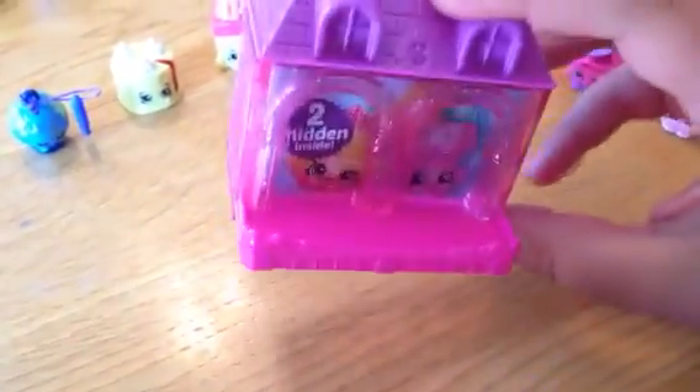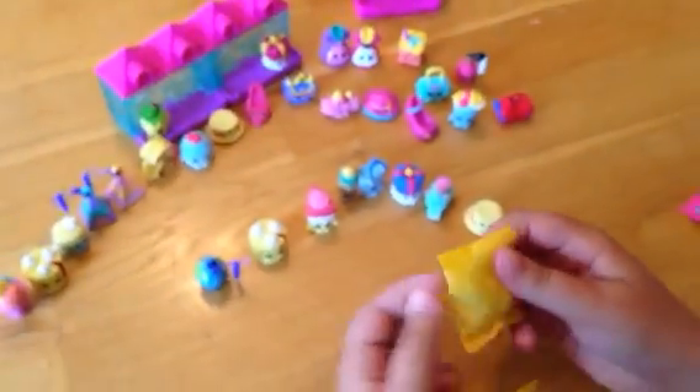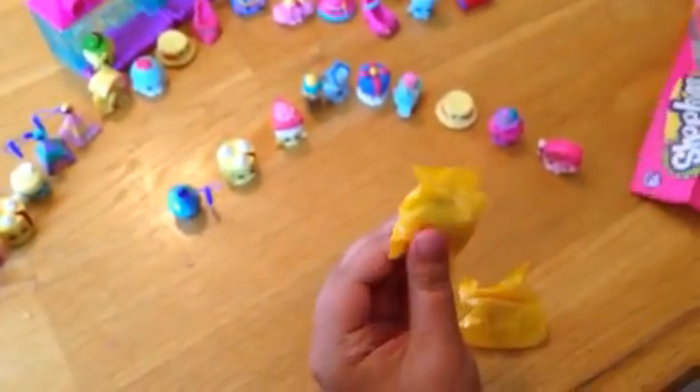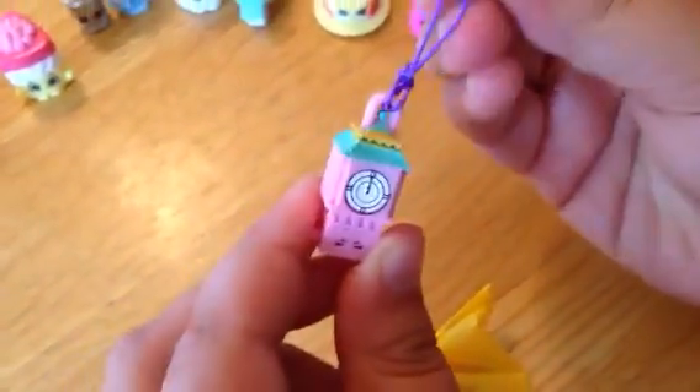Before we go ahead and look at the other Shopkins, this is the little house that comes with it so you can mix and match — I'll show you that in a second. We're going to move that over there. And here's the first blind bag. This is a Charm, and it's British Ben. It comes with a little string that you can attach it on.